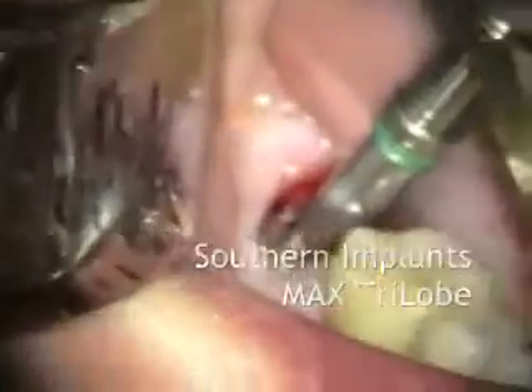We're putting in an eight millimeter wide, nine millimeter long max implant.